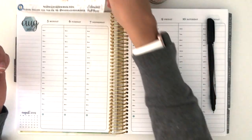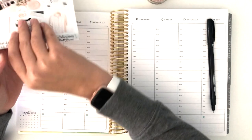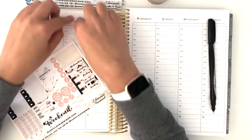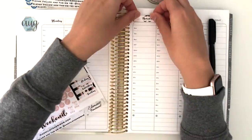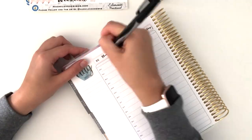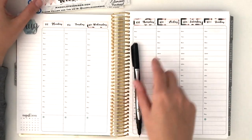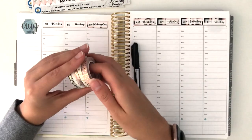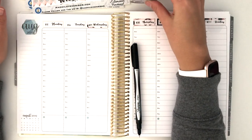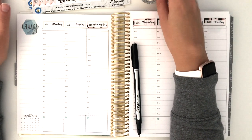Let's go ahead and start this out with some date covers. Those are down. I did pull some Simply Gilded washi that I think is going to match with the spread, and I'll put those down afterward as I get more into this kit and figure out what I'm doing — so that's TBD.